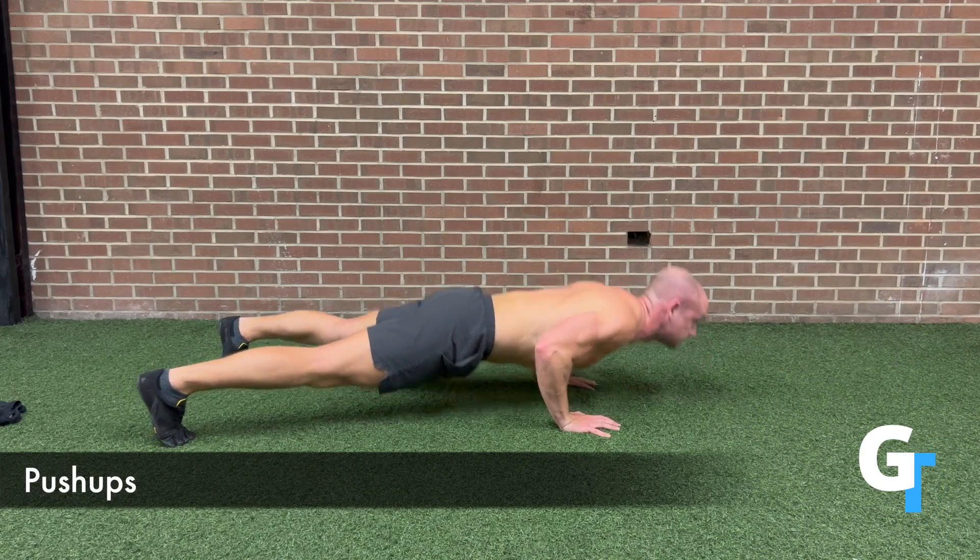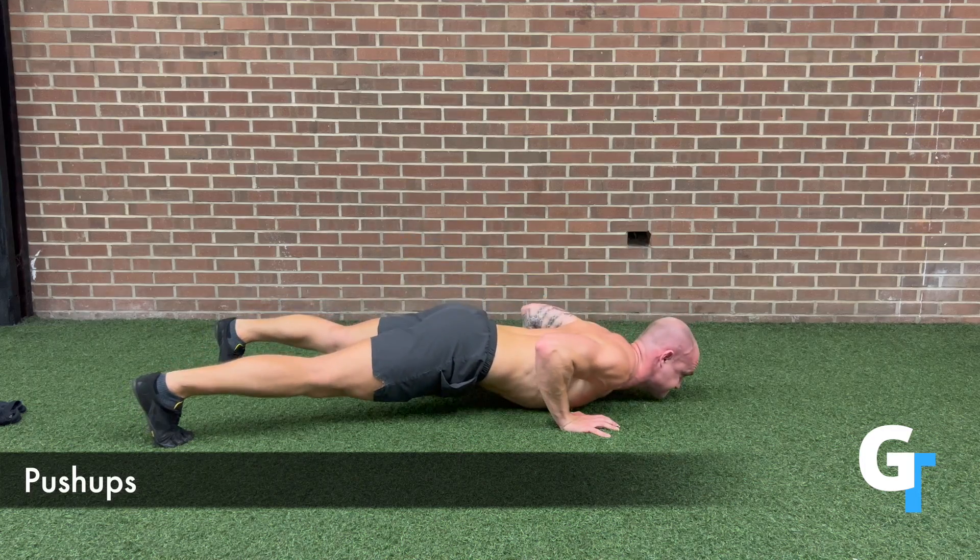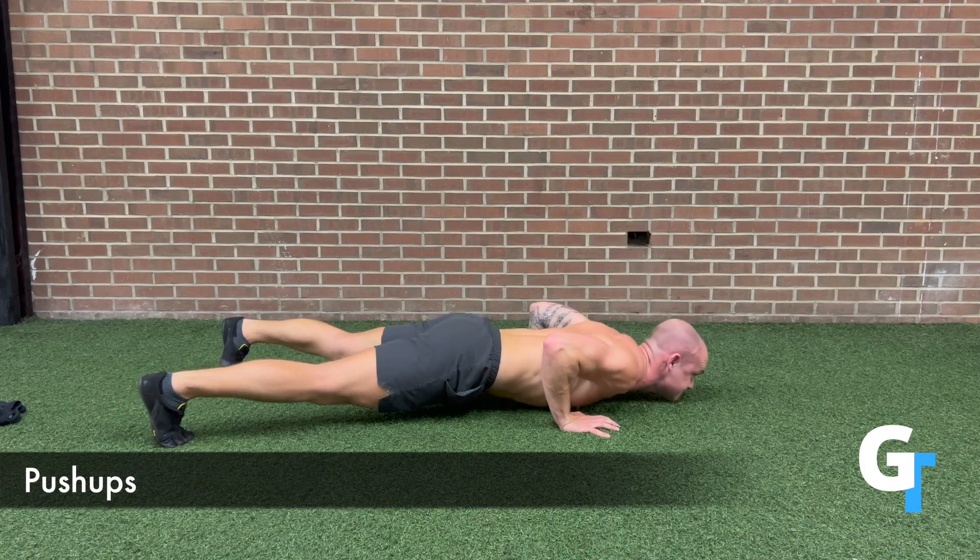For the push-up, we want to make sure we perfect this simple movement. Feet hip width wider, hands are side of shoulder width with the thumb touching the chest, slight arch in the back.